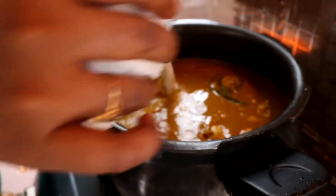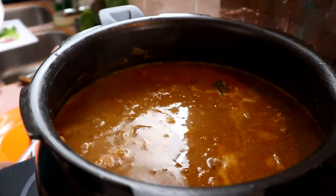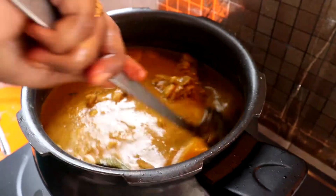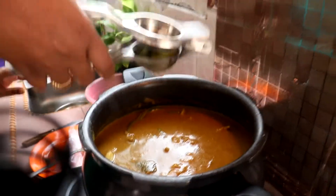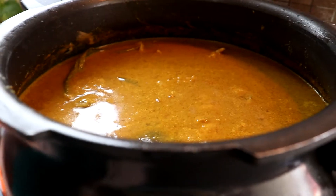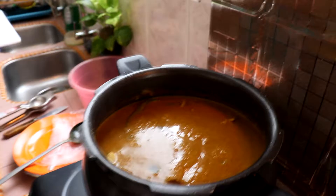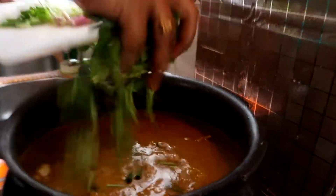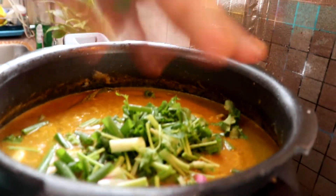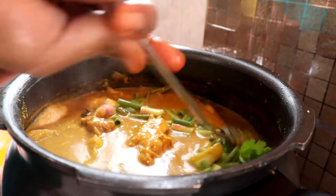Masukkan santan sekali ya. Kita masukkan jus limau ya, finally. Kita masukkan chop coriander and spring onion. Once dia dah start mendidik, boleh tutup api ya. Taste tengok.